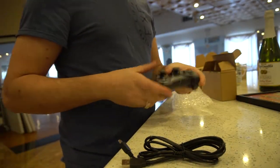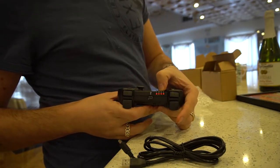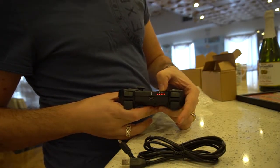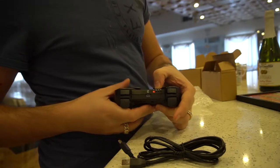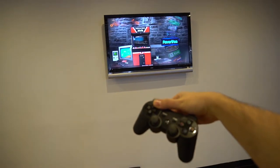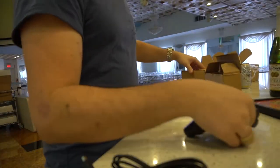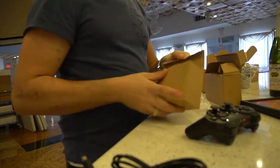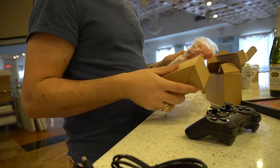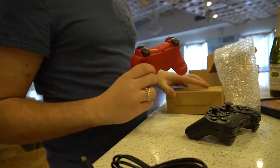Totally wireless on this one. Basically what you've got to do is press the PS3 button. Four lights will turn on — player one activated. And now we are able to navigate our menu with a PS3 controller. They do send you two of them, one in black and one in red. Really like the red — I dig the red.